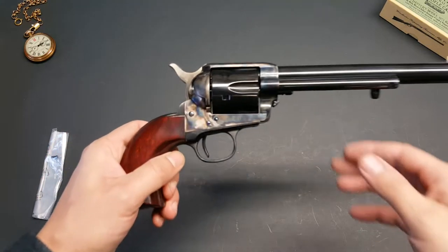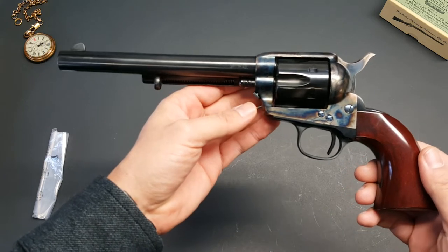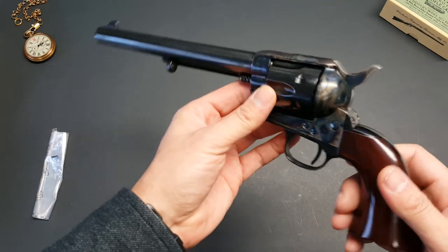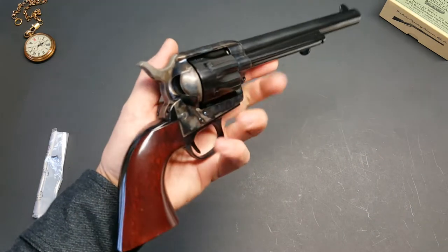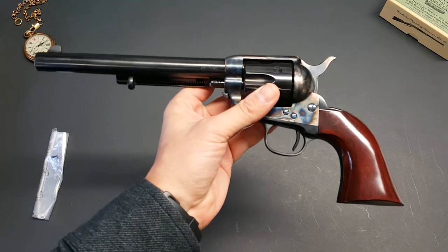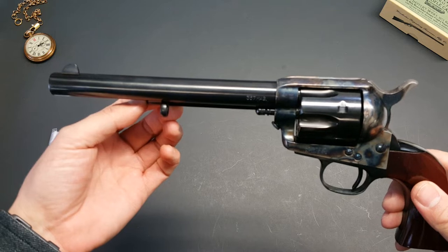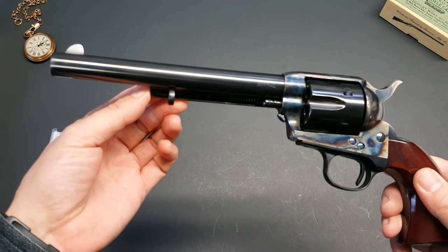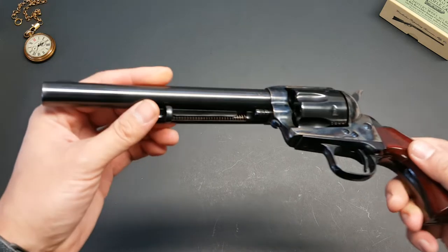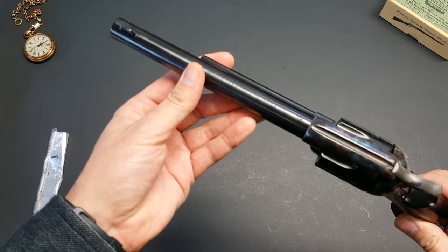The Colt Single Action Army, also known as the Peacemaker, was designed for the U.S. government service revolver trials of 1872 and was adopted as the standard military service revolver until 1892. It was also referred to as the new model army metallic cartridge revolving pistol. It had a good run - not quite as impressive as the 1911, but it has definitely earned its place. The Colt Single Action Army has been offered in over 30 different calibers and various barrel lengths. Its overall appearance has remained consistent since 1873. Colt canceled its production twice but brought it back due to popular demand. The revolver was popular with ranchers, lawmen, and outlaws alike, but as of the early 21st century, models are mostly bought by collectors and reenactors.